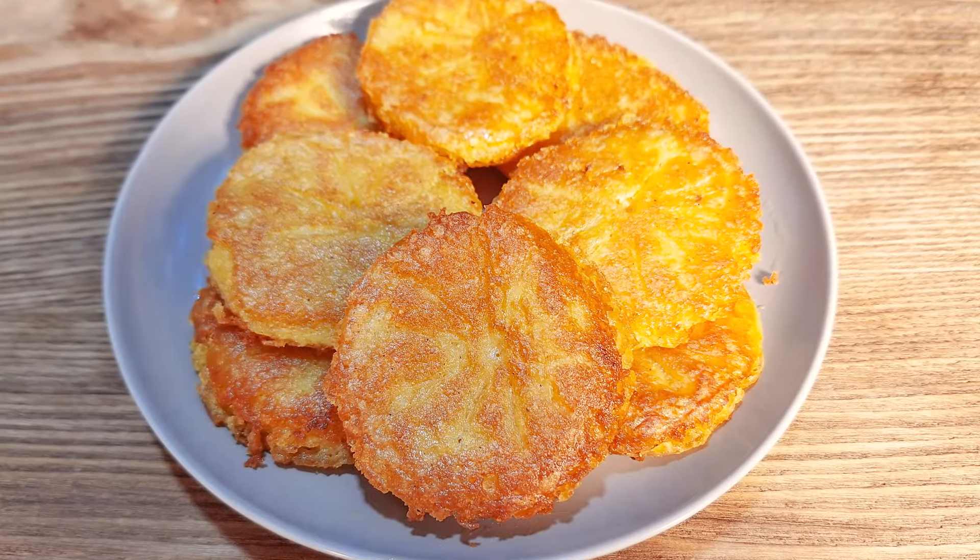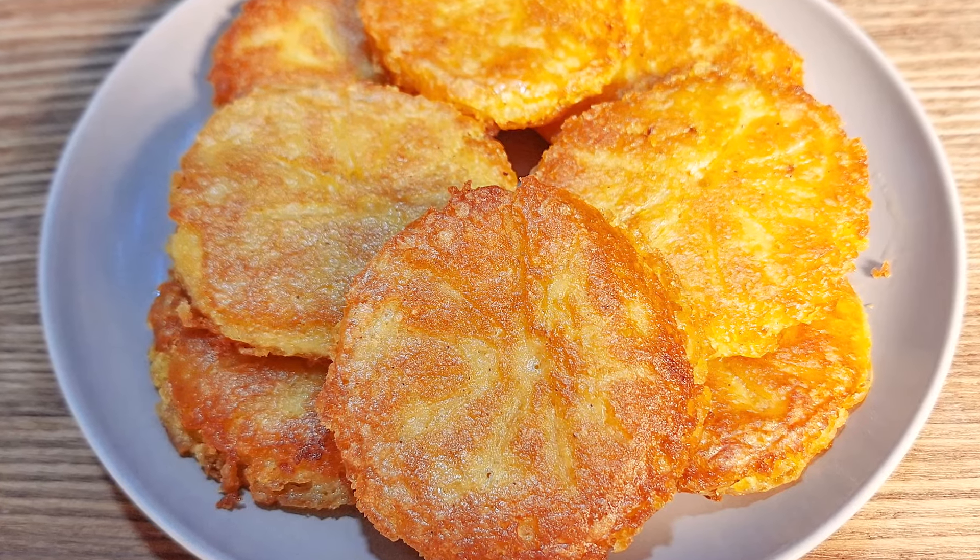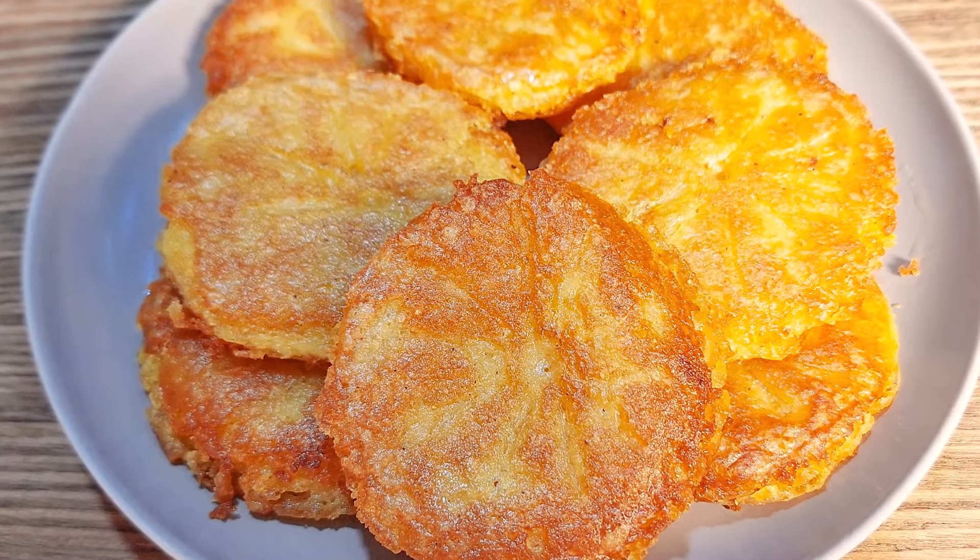Now it's time to fry them. Pour oil in a heated pan and place the potatoes in the pan to fry well. Be sure to stir them in the pan several times so that they fry well and become crispy.